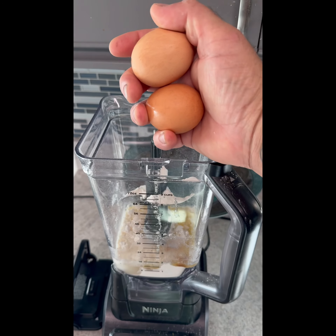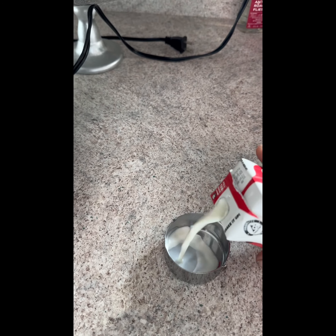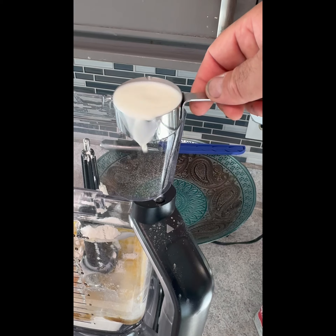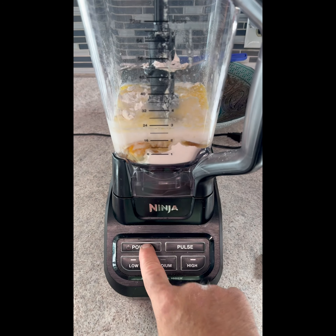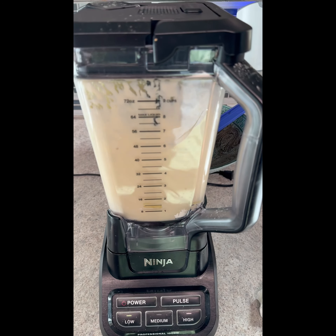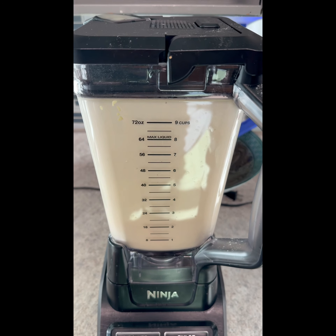Also add half a cup of water and three quarters cup whole milk. Put all of that in your blender.